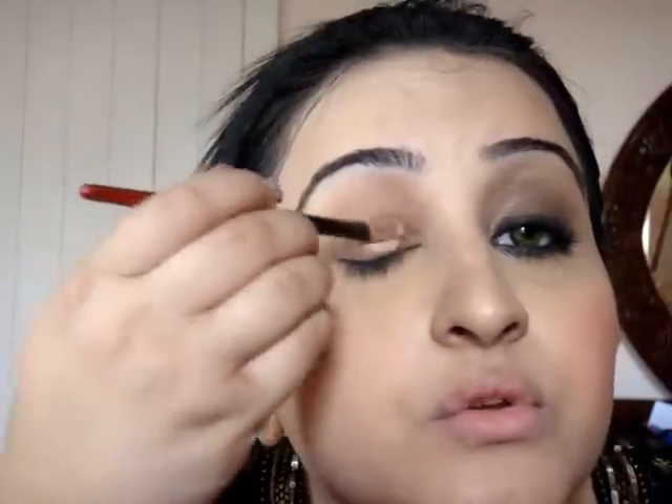I'm going to start off first with prepping my lids and as usual I'm going to use a MAC paint pot. Mine's almost finishing. This is Laying Low - it's a discontinued colour so I don't know what I'm going to do when this finishes.